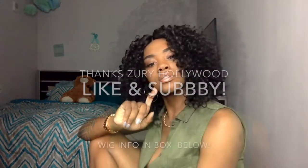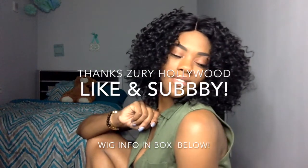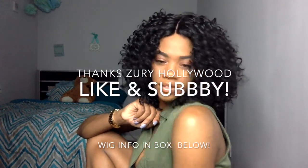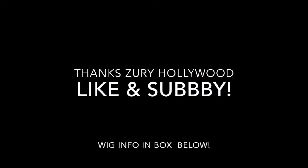No complaints! Thank you to Ziri's Hollywood Hair for sending me this wig. Thank you all for watching — like and subscribe. For all you stingy people watching all my videos, you better press that button! Press the button and I'll see y'all soon.